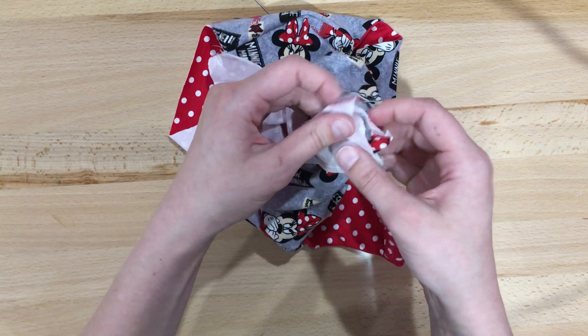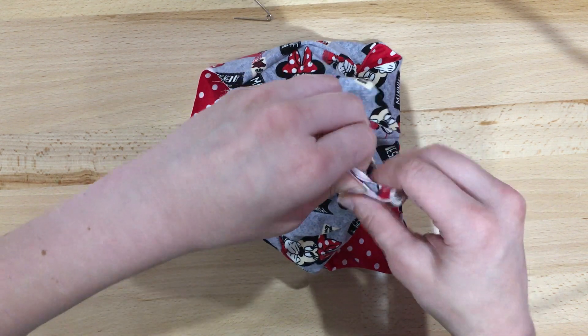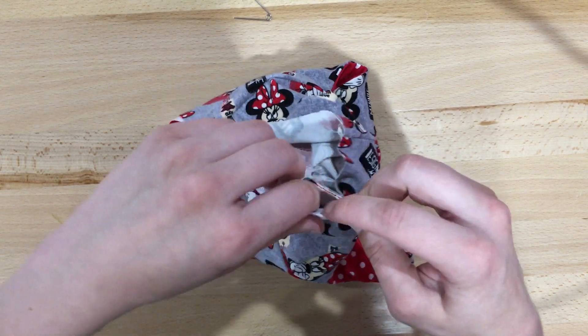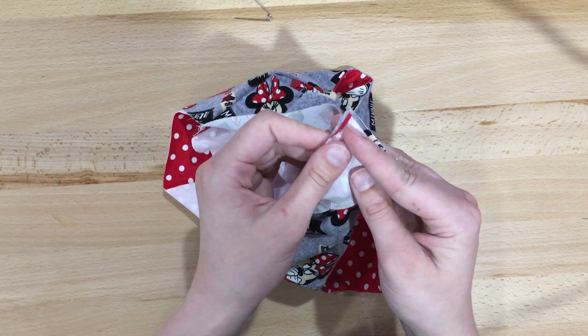What we're going to do now is sew right across here with a 3/8 inch seam allowance, and then we'll be able to pull it out and you'll have a nice closed seam.